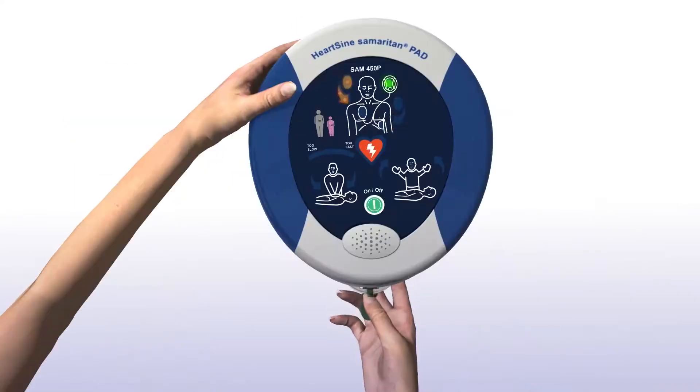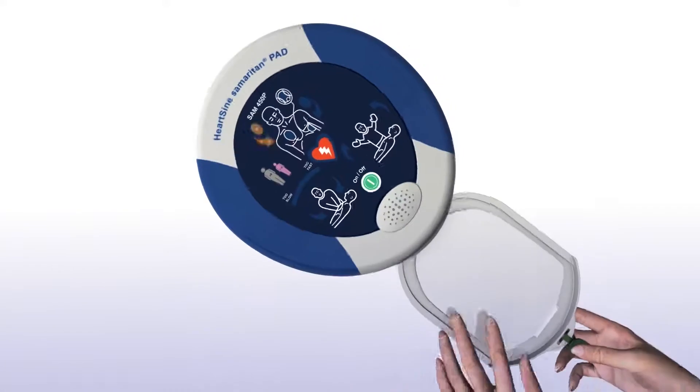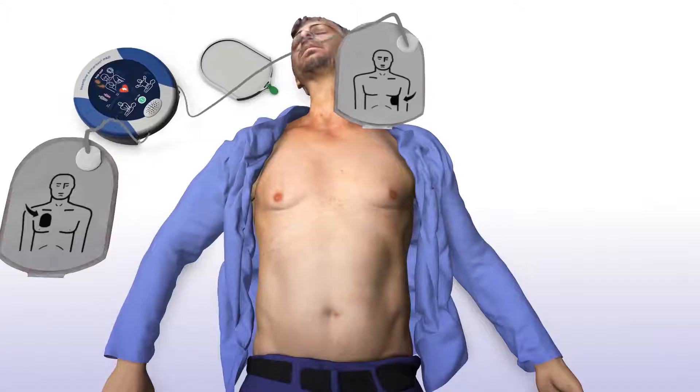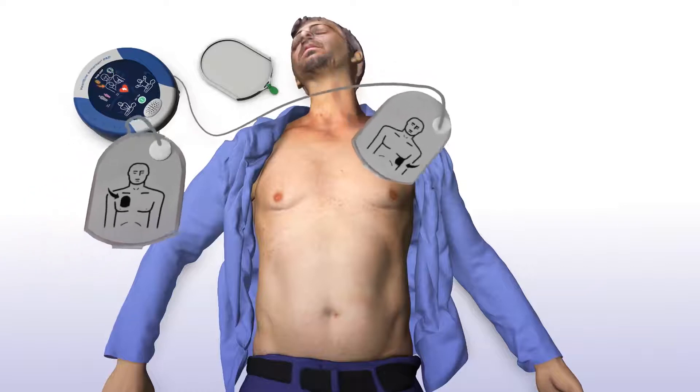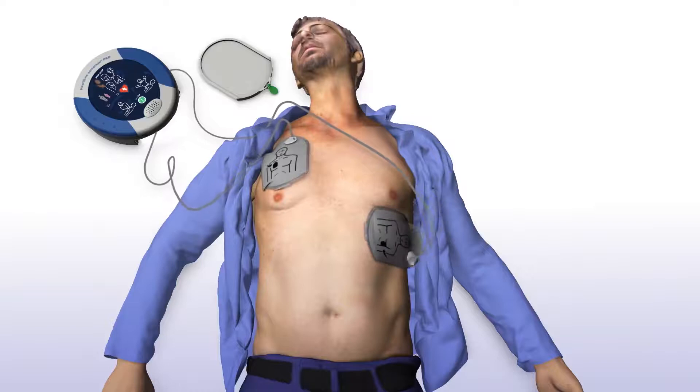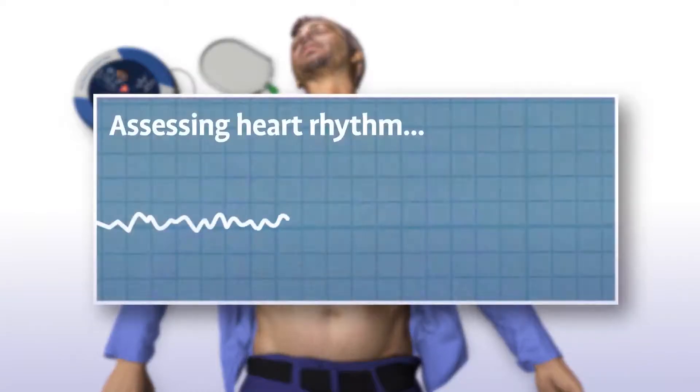Pull the green tab to remove pads. Peel pads from liner. Apply pads to the patient's bare chest as shown in the picture, and press pads firmly to the patient's bare skin.